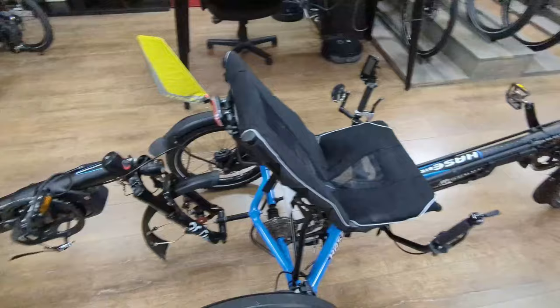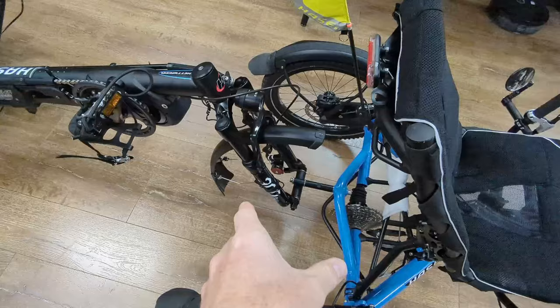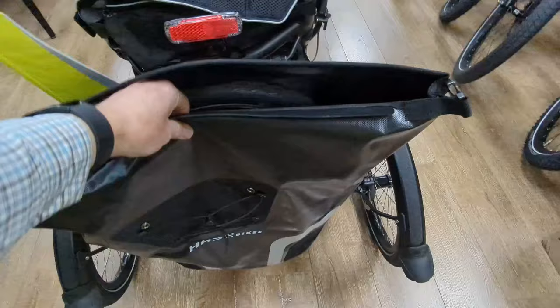You'll notice on the second trike here we don't actually have the front wheel installed. We remove the front wheel and actually put it in this really handy Ortley bag here that hooks onto the back of the trike, so there's tons of room in there. I still have lots of room even though the front wheel is in there.